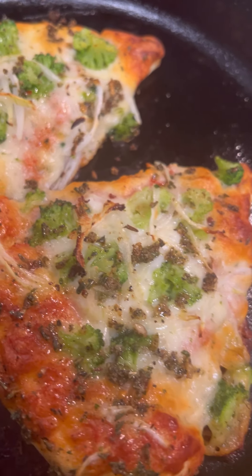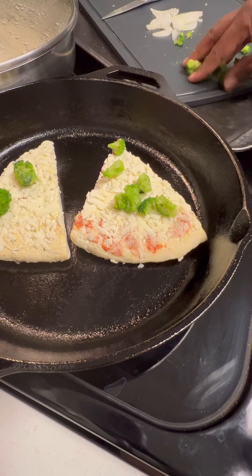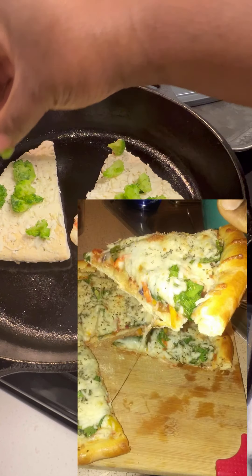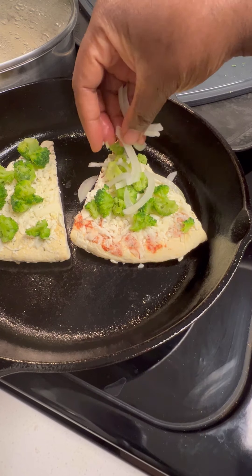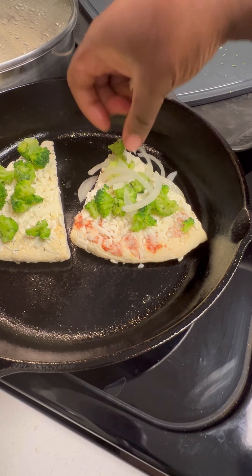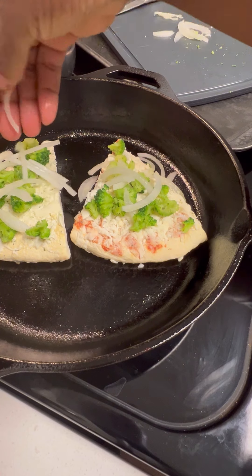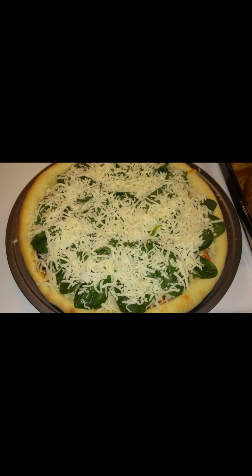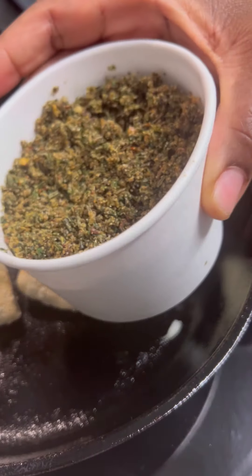Frozen pizza has never looked this good. Here's how I did it: I put some broccoli on top of the frozen pizza along with some thinly sliced onions. Now back in 2013, as you can see in this picture, I used to always make my own pizza from scratch, but these days as a busy wife and mother I like a nice shortcut. Here are some more pictures from my Facebook page — that's the dough and the pizza. I used to do everything from scratch, but this hack works just fine.